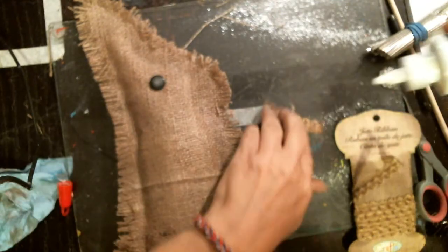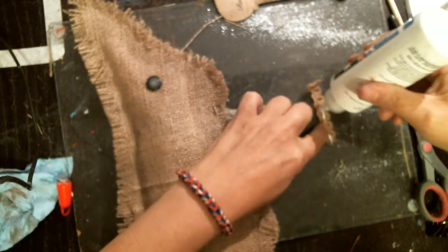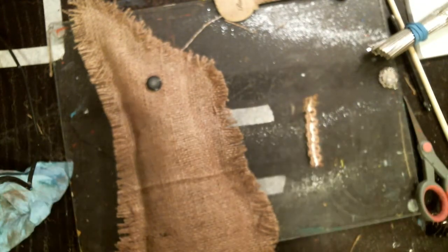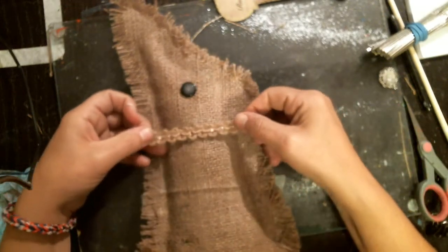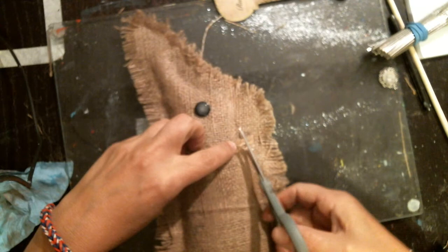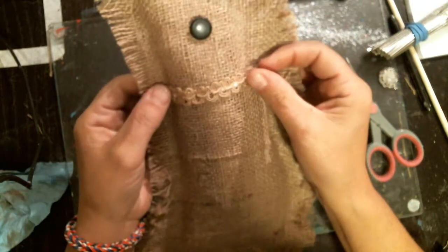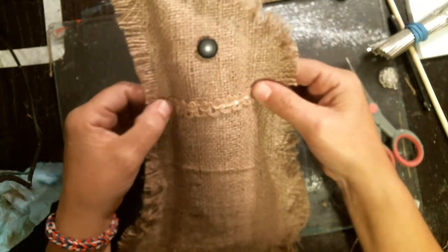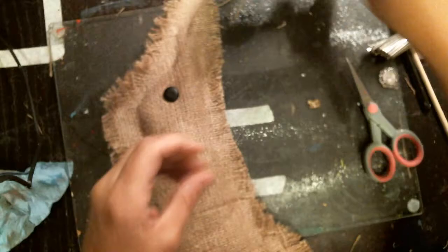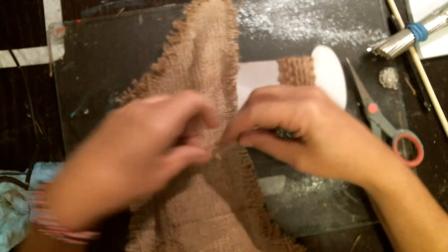With my tacky glue I think that just adds a little bit more. This is a jute ribbon that looks like it matches the burlap. So it's cute. I'm going to add that to both sides and just kind of embellish them a little bit. I'll cut it a little bit long. And there goes one side, going to do the other side.